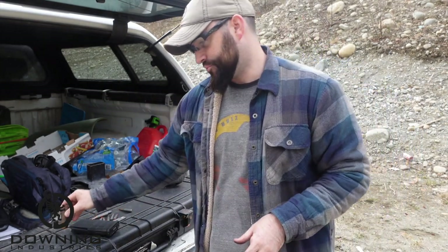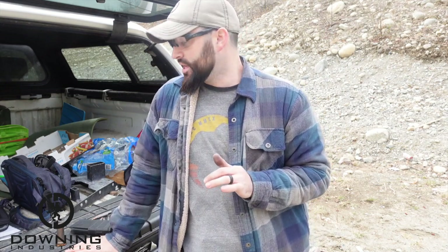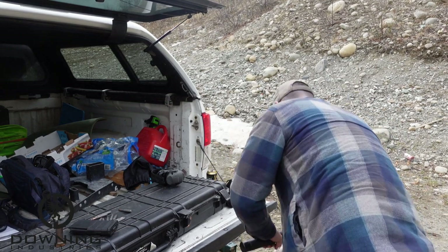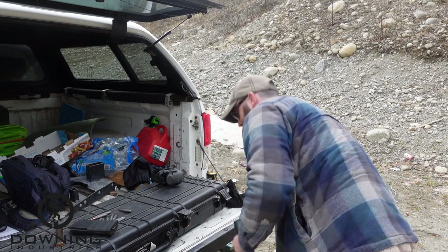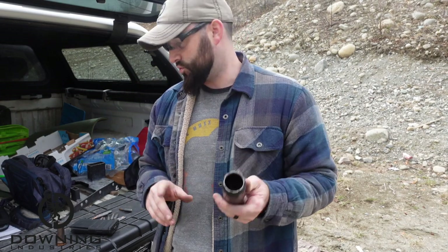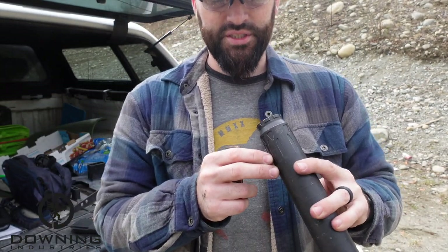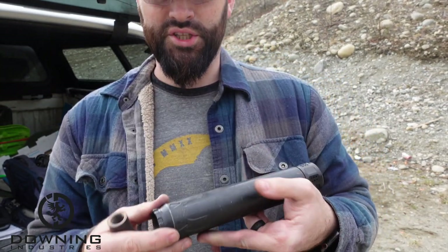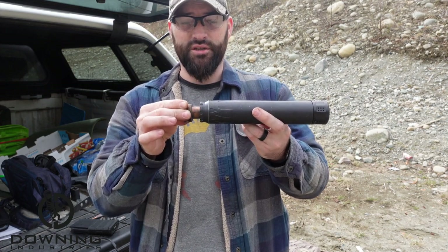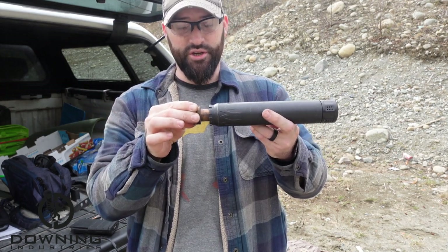Something to note is that depending on your suppressor, this may or may not work for you. Because a lot of suppressors, this is not going to work. Here's one that I wish worked — this is a Dead Air Nomad L. This would be completely awesome if it would work. The problem is that first baffle is like two inches deep, which is fine for most mounts, but for this mount it stops right there. There's no way — it's not going to work. You can't insert this far enough to secure it. So it wouldn't work.